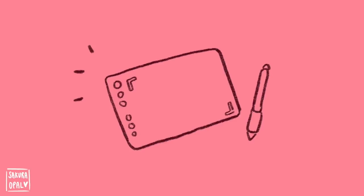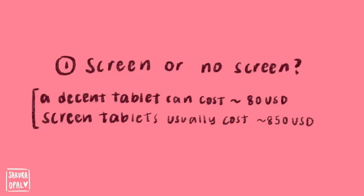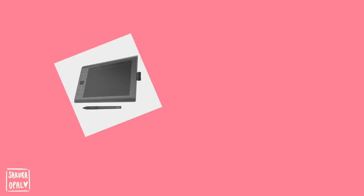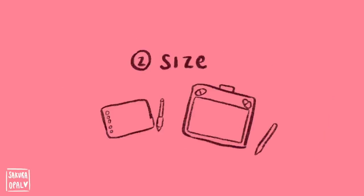The most basic equipment you will need is a graphic tablet — there are more ways to draw, but I'll talk about that later. Please don't spend too much time stressing over what tablet brand or model to get. Here are the main things to consider: number one, screen or no screen — if you're just starting, there's absolutely no need for a screen tablet, but if you have the budget and you want one, go for it. Number two, size.